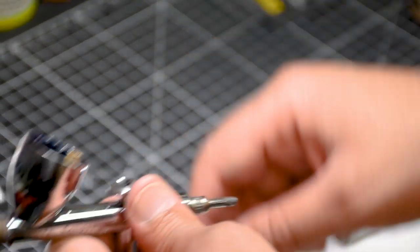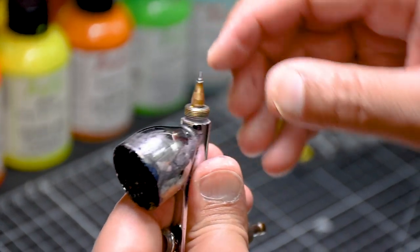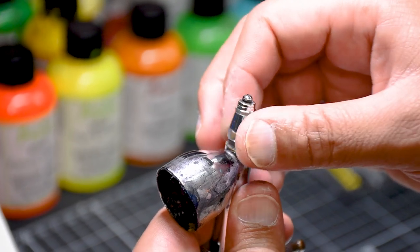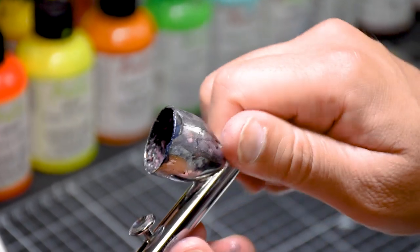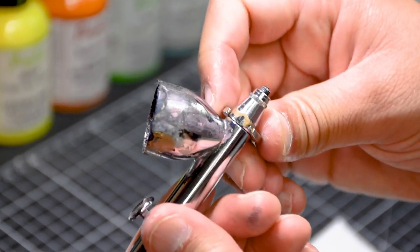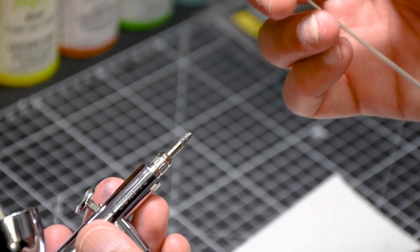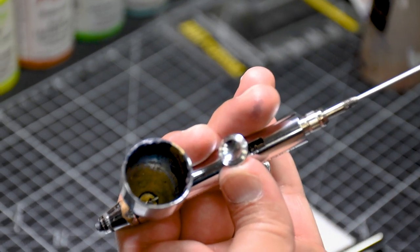Now let's put in the nozzle piece — it's very simple, just plug it in right here on top, but always make sure it's plugged in completely so there's no air leaking from this section. Then put the nozzle cap right on top and screw it on. You can either hand-tighten it, which I prefer, or use the Iwata tool. Do not over-tighten — you can break the nozzle cap. Just make sure it doesn't move anymore.